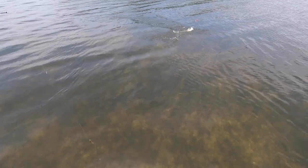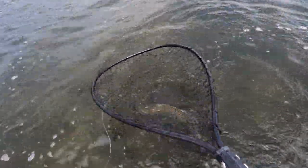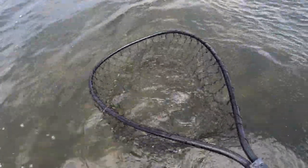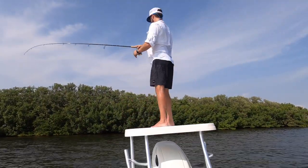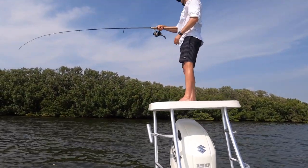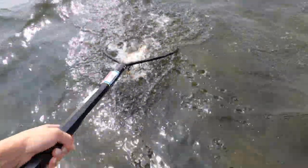Nice trout, nice trout. A redfish is trying to take it from the trout — and the red got him! So he had a trout on and this redfish just stole it. Awesome! Even better!